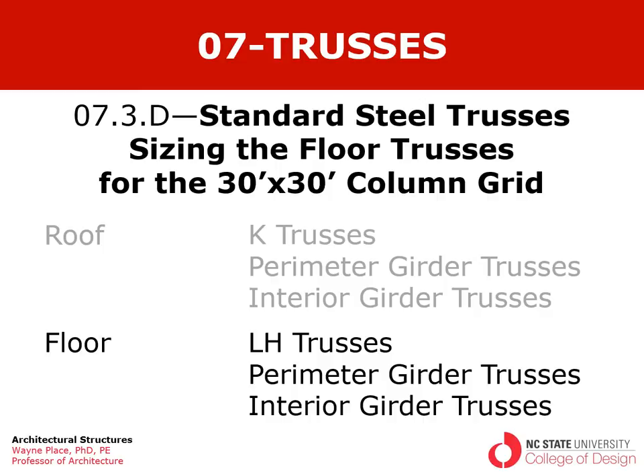Welcome to our fourth video in a series on standard steel trusses. This is from chapter 7, section 3, video D. In this video we're going to be sizing floor trusses for the 30 by 30 column grid. In the previous videos we looked at how these trusses are manufactured and the design resources in the form of tables that allow us to do preliminary design. In the third video we sized the trusses for the 30 by 30 roof, and now we're going to design the floor for the 30 by 30 column grid.